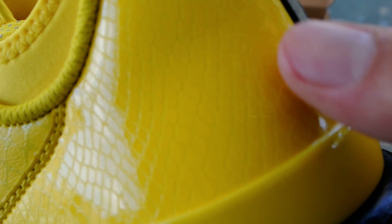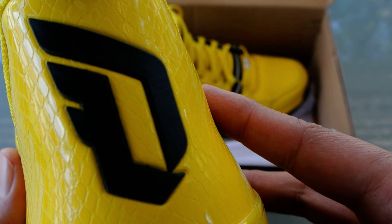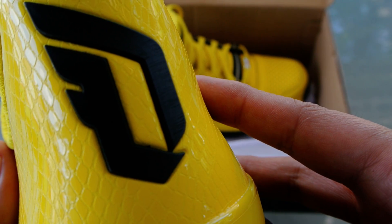The texture has that snakeskin feel. I've got the D-Lillard logo, which is still too huge — I wish it was a little bit smaller.